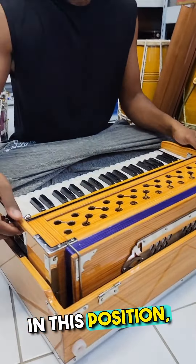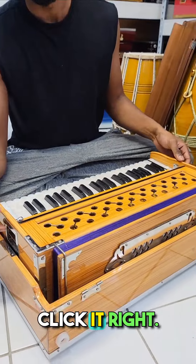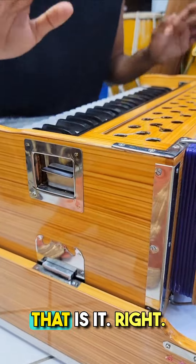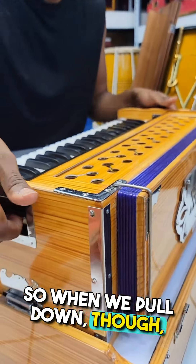In this position, when you pull it up, you don't need to click it — you can just pull it up primarily from this part of it. When you pull it down, though, you do have to clip it. And that's pretty much the basics of what you need to know.